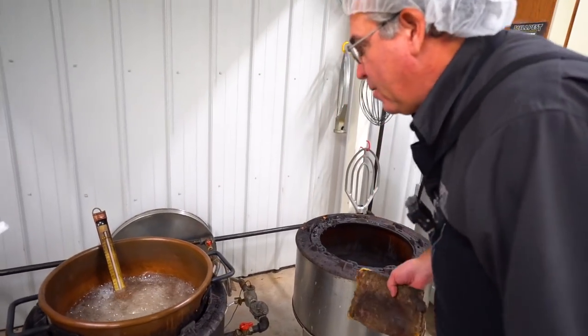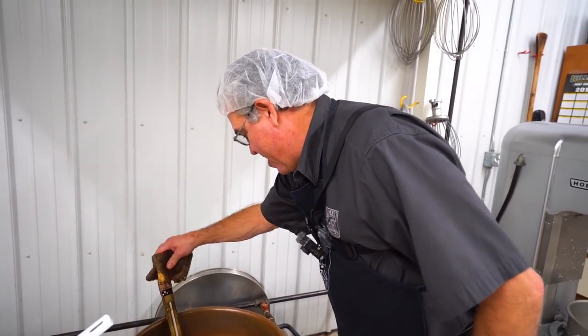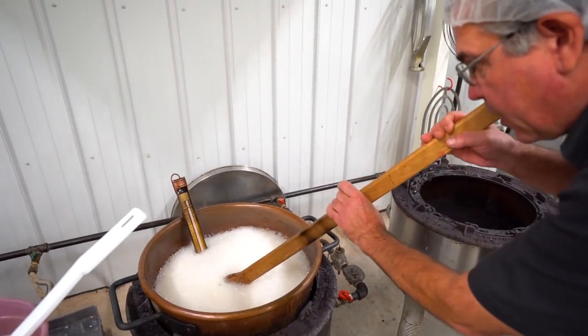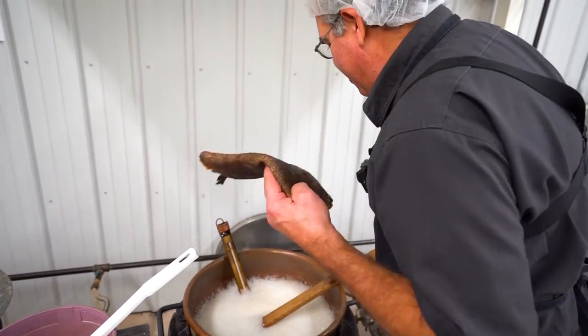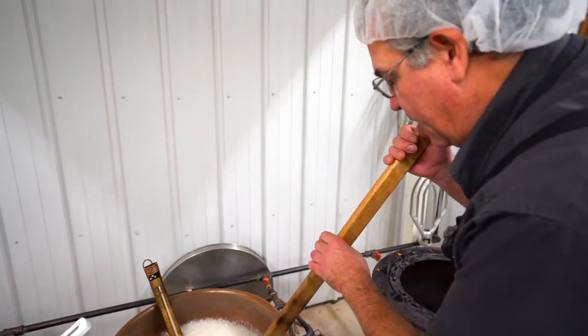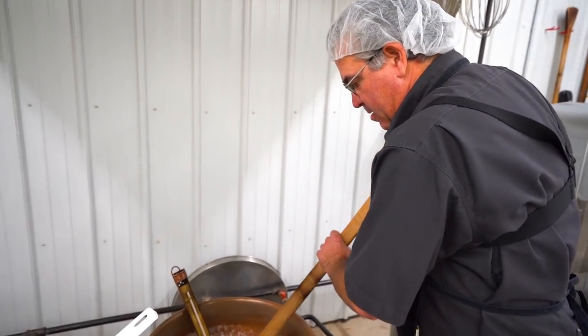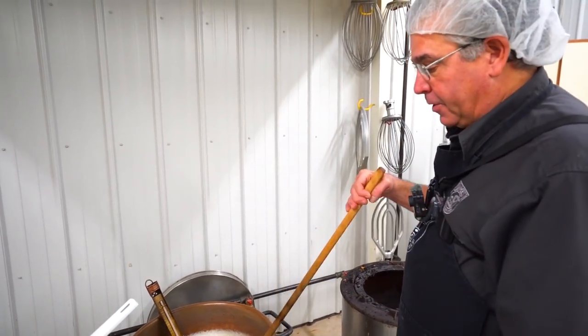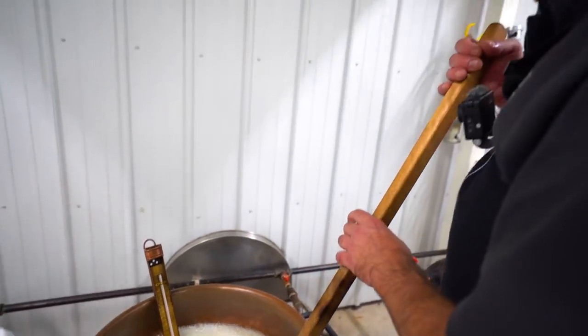We've gotten to 236. Why 236 and not 237? I don't know, but I do what I'm told — what my recipes say. So now I've got to kick this fire down just a little bit and add the butter. This can get a little hairy sometimes because it tends to keep rising, so hopefully we don't have any disasters. This is all natural, so the flavor you get is the flavor from the butter.